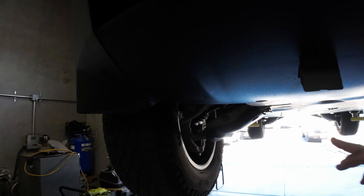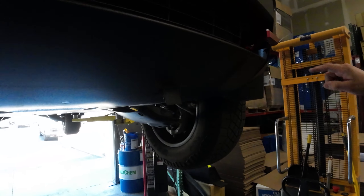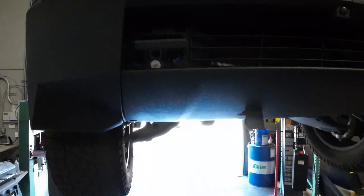Then you have two pushpins — one right there and one on this side. And you're also going to have two 10-millimeter bolts behind your factory tow hook cover door. There are 10-millimeter bolts up there on those little covers.